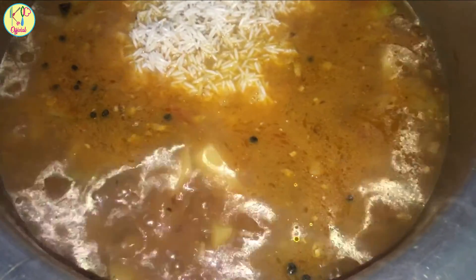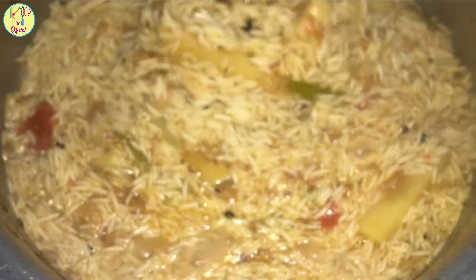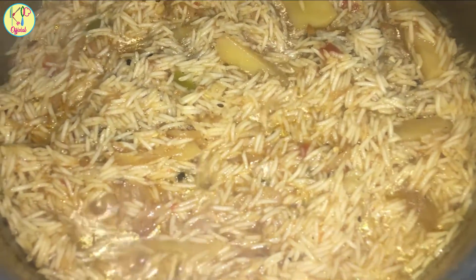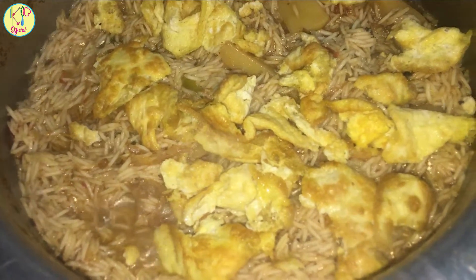We will soak for 10 minutes, then add a little egg. We will put it on the egg. Now cook the rice when it's done.